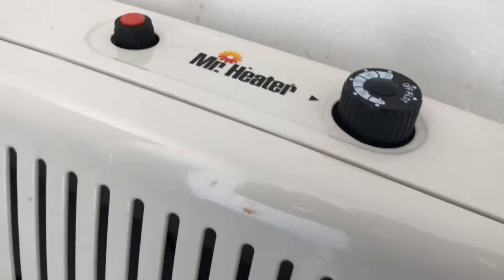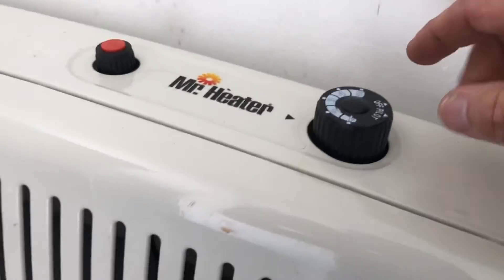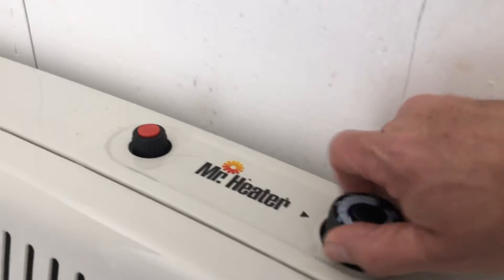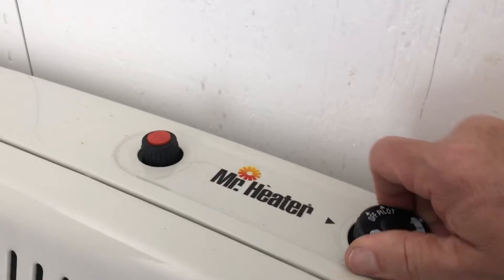So whoever's going to do this in the morning, just turn it to a three. Make sure the door is closed so the heat stays in, and then you just turn it to the off position and all the flames go out and the pilot light goes out.